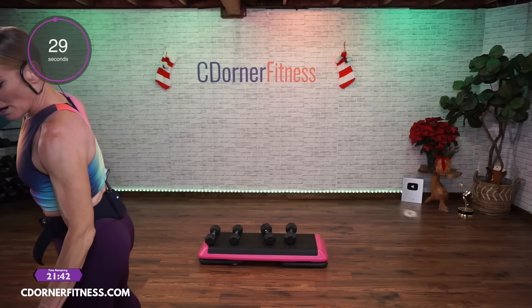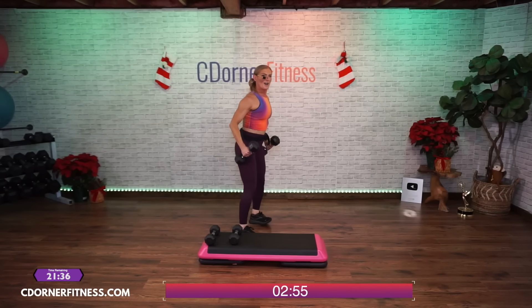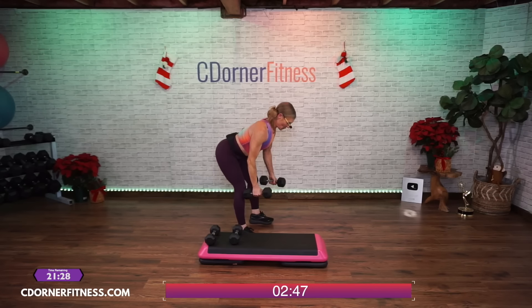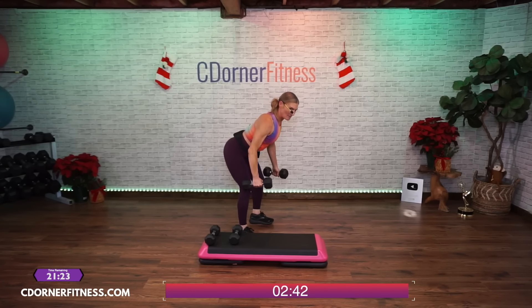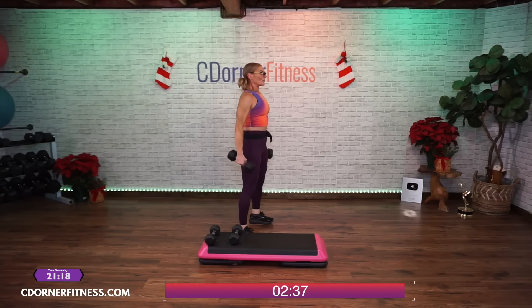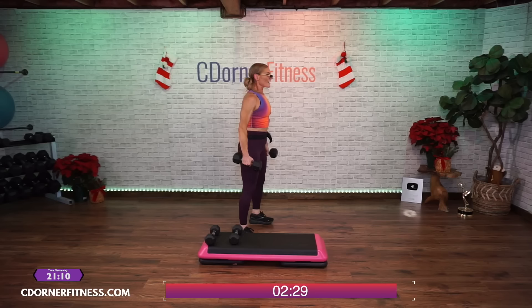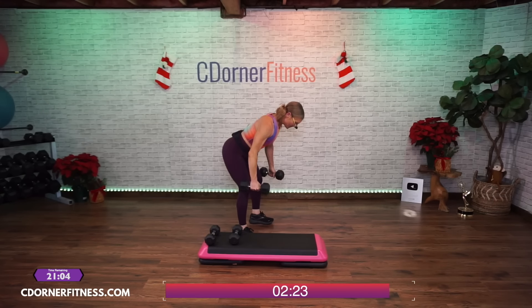Down, row — here we go. And down, row. Good, two, up, good. Come on Nikki — three, up, good. Four, up, down, let's go. Five, up, down. Good, six, up, down. Seven, up, down. Eight, up, down — two more of these. Nine, up, down. One more — and ten, up, down.